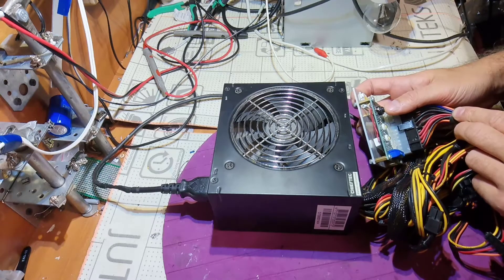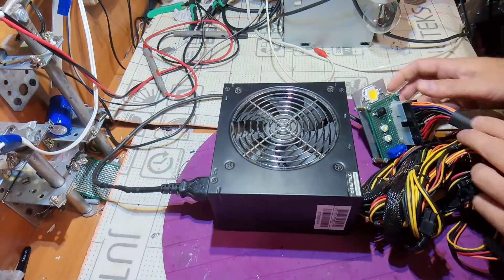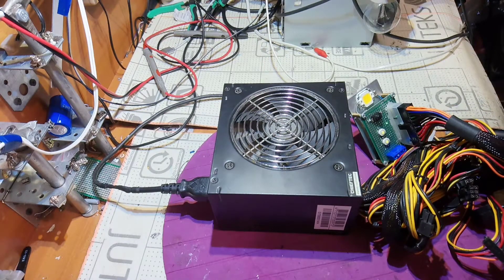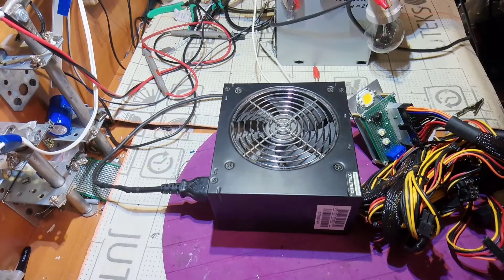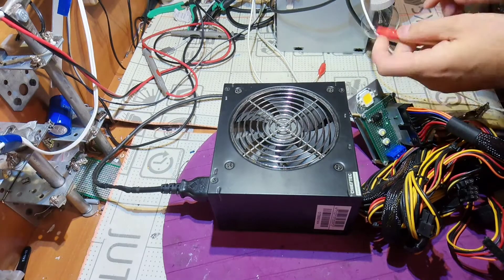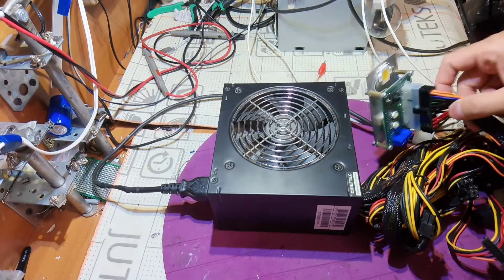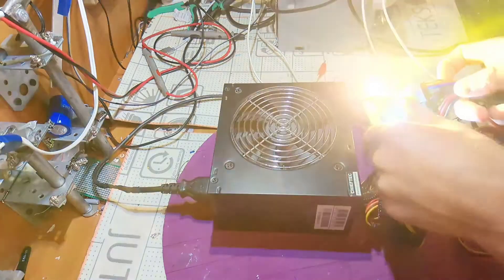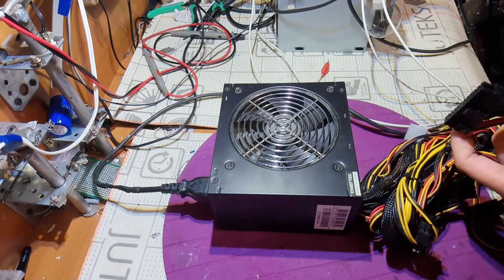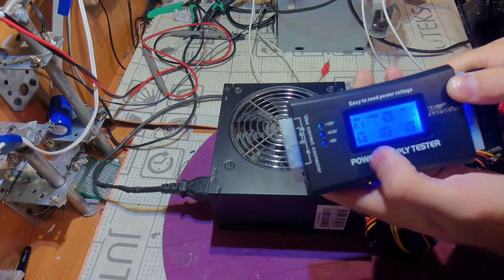I'll direct the lights away from the camera and let's try it. I think the power supply is working — maybe it's not holding the load, but it's working. I'm going to bypass the lamp with a simple wire. Now probably everything will be fine with this load. Yes, as I was expecting. Let's try the fabricated tester and see what we get — 5 volts is present, 12 volts is present.